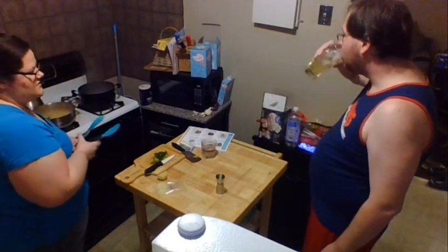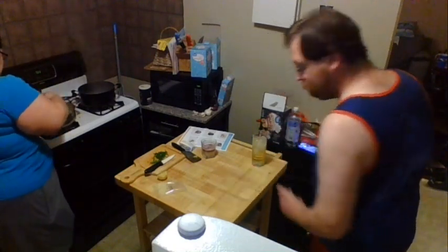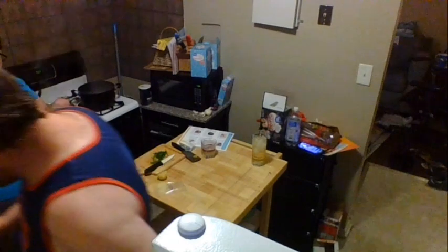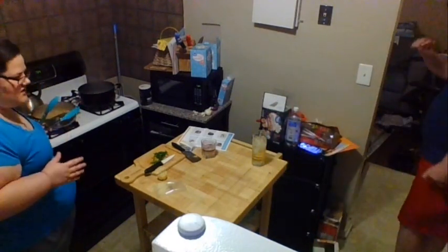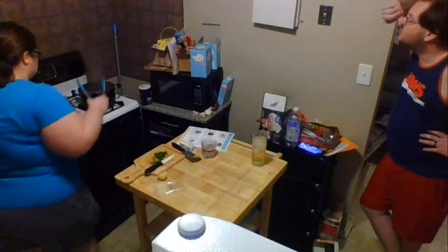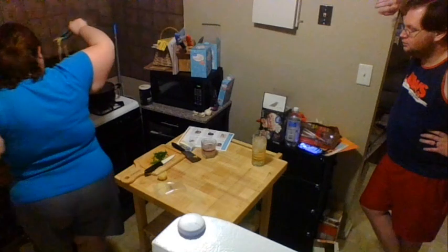The recipe says to reserve a half a cup of the pasta cooking water. If you're doing your pasta this way — without draining it — whatever water is still on that pasta is your pasta cooking water; you don't need anything else. The pasta cooking water helps thicken up the sauce because of the starch.